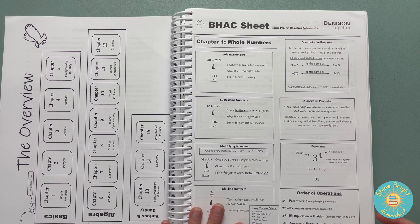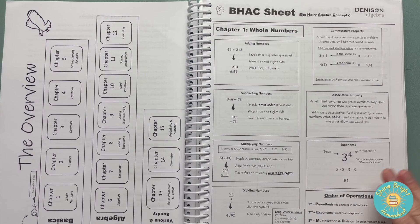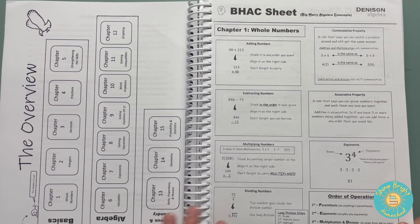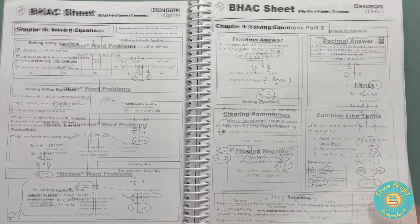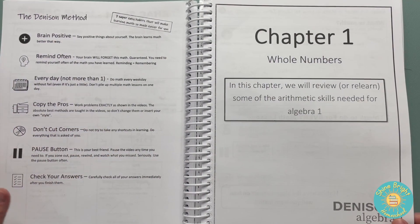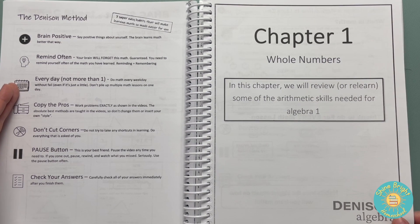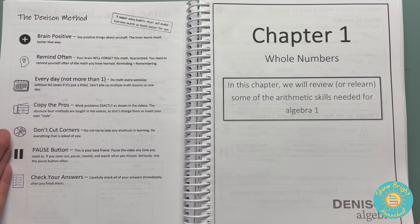These are basically cheat sheets that he gives you so you can glance at them. He does not believe that you should have all this memorized all the time. He knows it's going to take some people a little bit longer. These are there to give the student an example — basically for every chapter there is one of these big hairy algebra concept sheets, as he calls them. He goes over all of this on the videos, and this is just something to glance back at if you need a reminder. He's big on having a positive mindset — it's okay that we need to be reminded often, to work on it consistently multiple days of the week, to copy the problems so you memorize the methods taught, and not to cut corners.